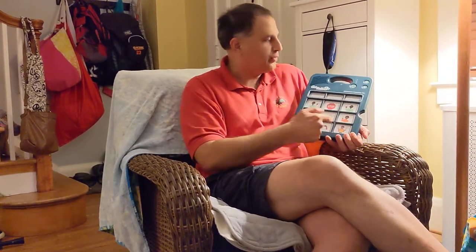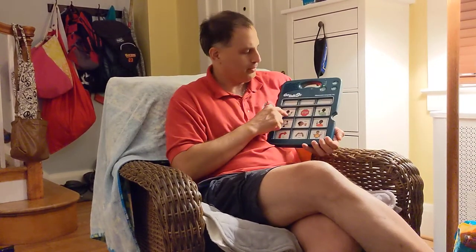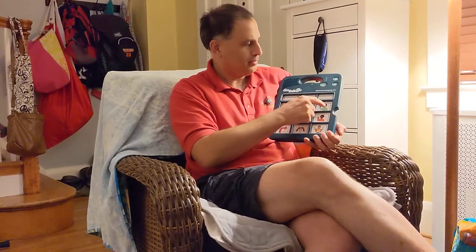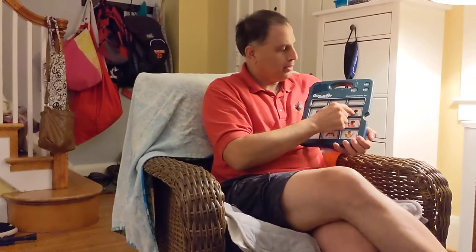You can also record a whole bunch of messages at once. For example, this device has my voice on it already. Let me turn up the volume. "Hello." "Stop." "Bye." So, that was my voice.